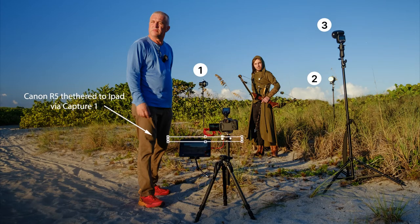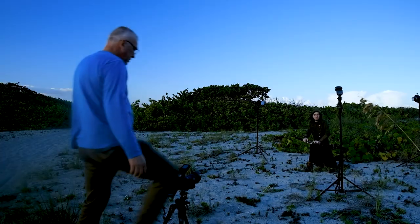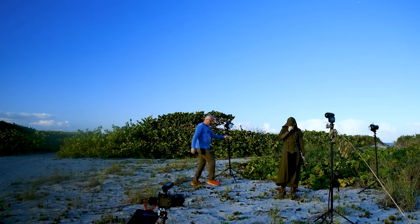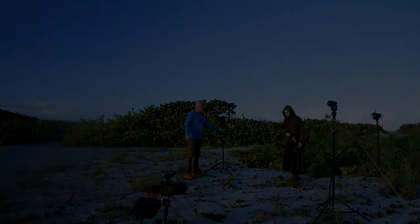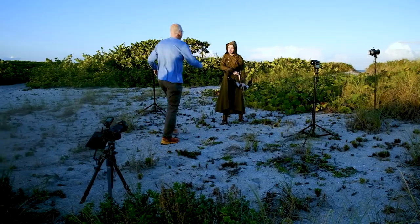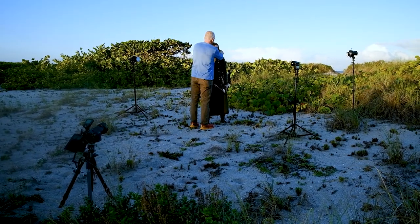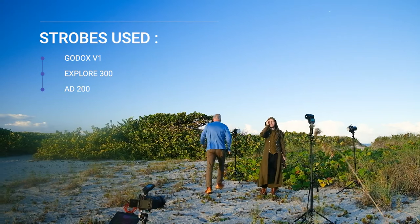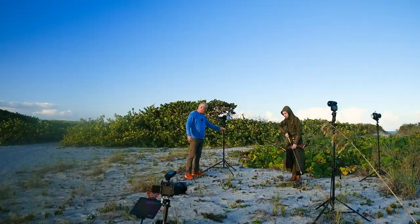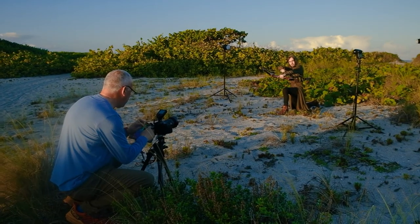I started the outdoor shoot with the same setup as indoors, but I only used bare flashes due to the high winds on the beach — I didn't want to take the strip boxes and spend time trying to secure them and make sure they wouldn't fly away. Using the iPad with Capture One to set the correct exposure is fast and a great option, and I use it all the time. The position of the flashes is the same as before, with the AD200 and 300 as edge lights and the V1 from the front as the main light.